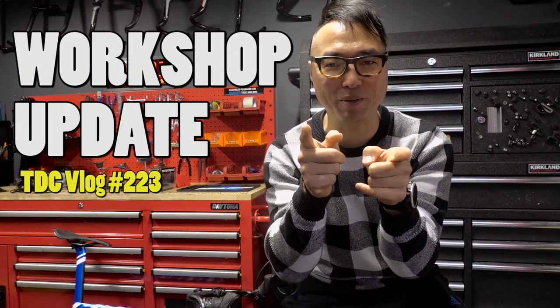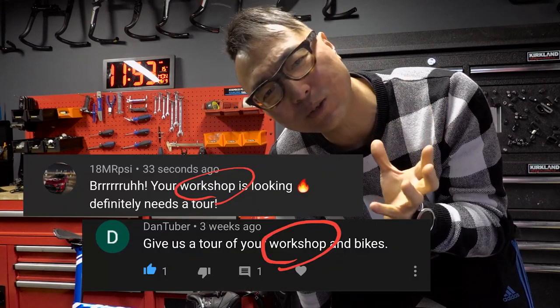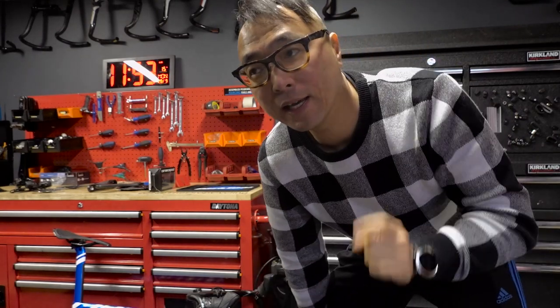Good morning beautiful people. It's been a couple of weeks since my last vlog and there have been a lot of changes around the workshop. People have been asking me to show them around, so today's video is all about the workshop updates, the tools I bought, and the new camera I bought. Let's get straight to it.